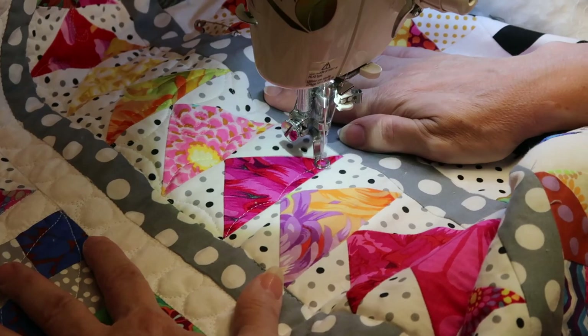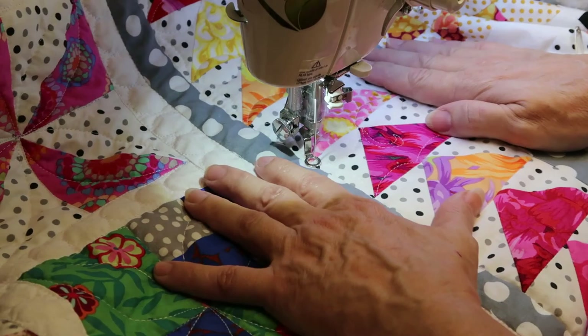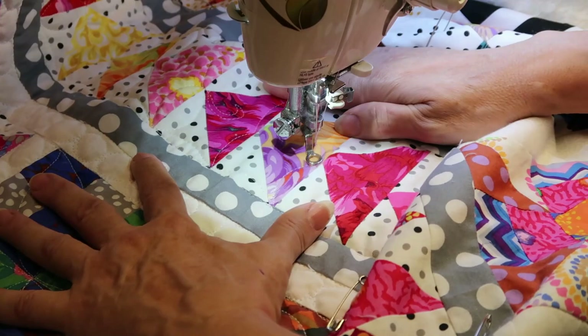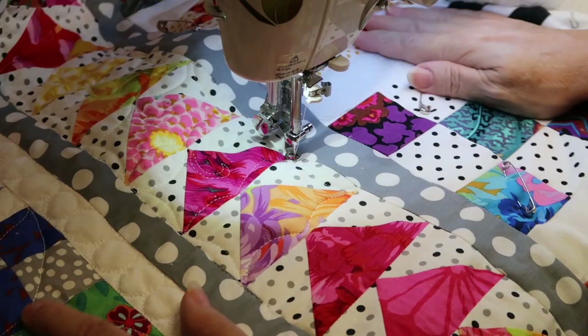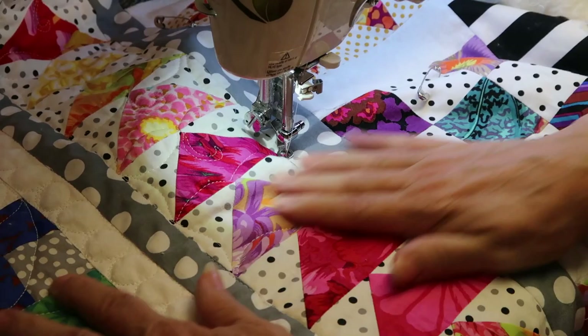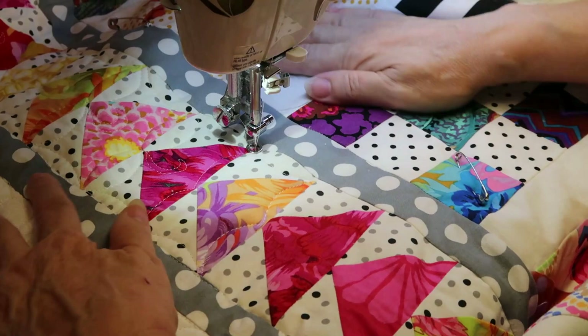I just wanted to demonstrate my continuous line free motion quilting, because I was in a quandary about how to quilt — what is it, 120 or however many flying geese I have here. As you can see, I haven't secured any of this sashing over here; I'm working from the inside out. This part is still pinned, but this section of my quilt has been completely quilted.